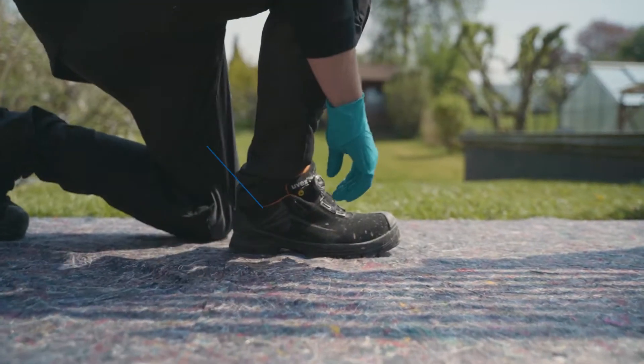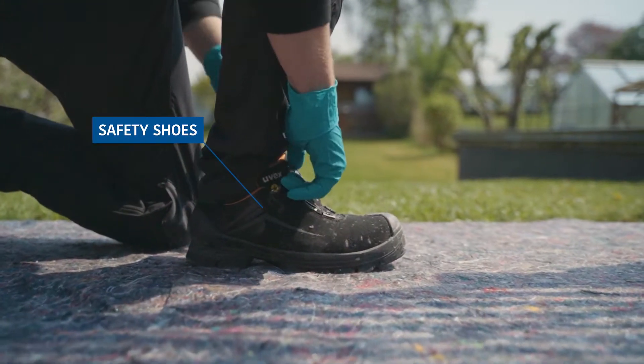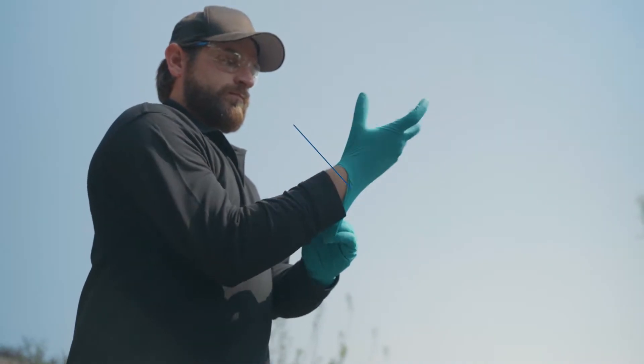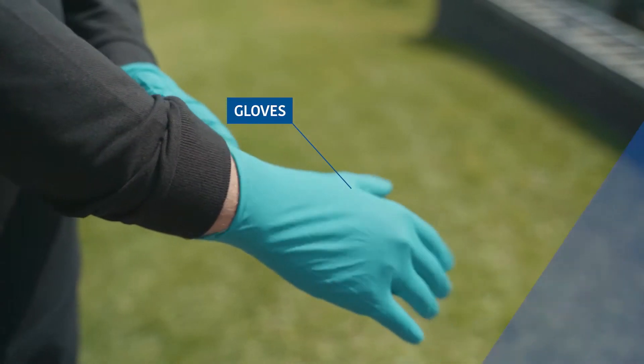Always wear your personal protective equipment when processing, including suitable safety shoes. Use protection glasses to protect your eyes from splashes. Also wear long sleeve clothing and gloves throughout the process.